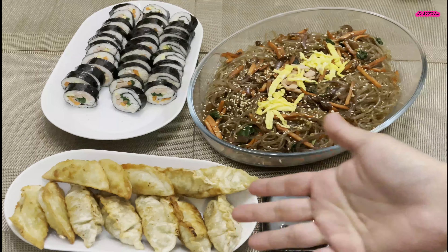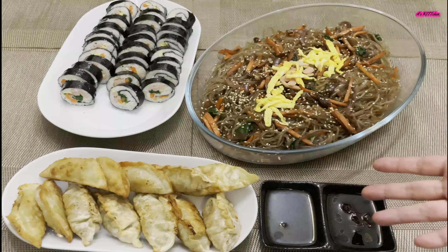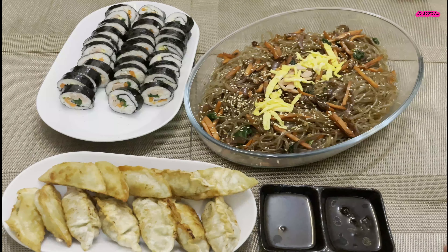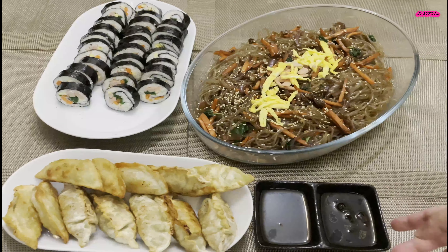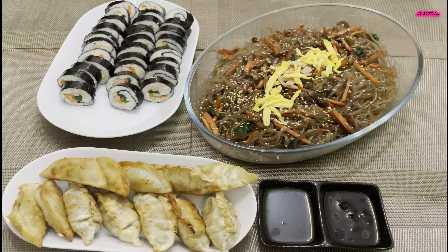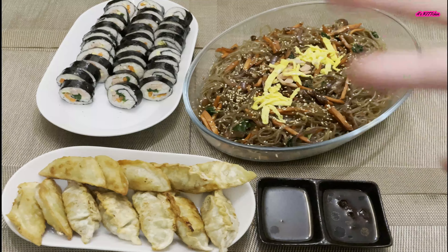So as you can see, this is our finished product — japchae, and also the instant ready-to-cook dumpling that we bought from the store, and of course the kimbap. I've prepared some chili oil and vinegar for the mandu. And now we're going to have dinner. Thank you for watching — till the next video, bye-bye!